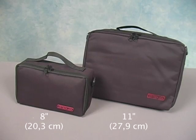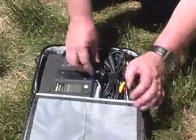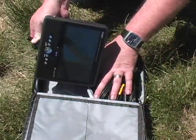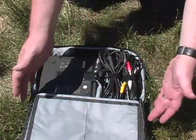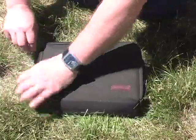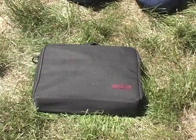The accessory pack comes in two sizes, 8 inch and 11 inch. I use the 11 inch size for my field monitor when shooting video. It's perfect for the monitor and all the necessary power supplies, remotes and cables that I need. Not only does it make them easy to carry, it keeps them all organized too so I'm never fumbling for what I need.